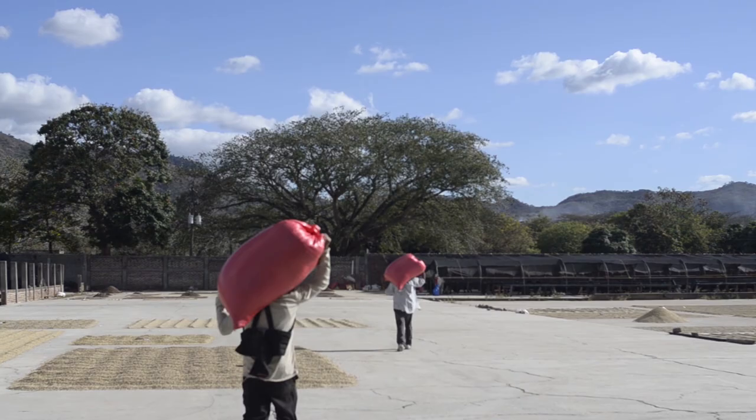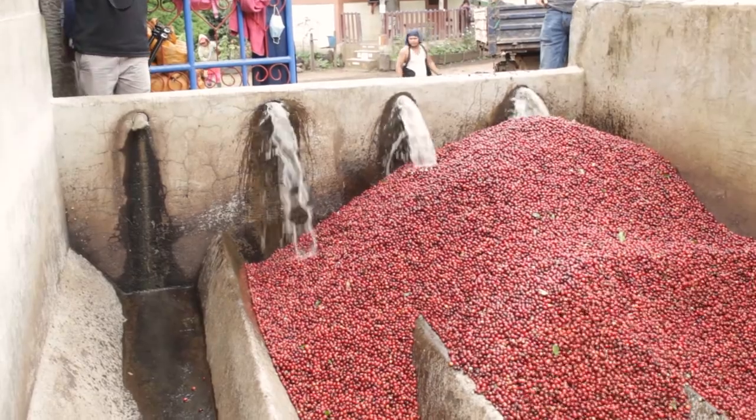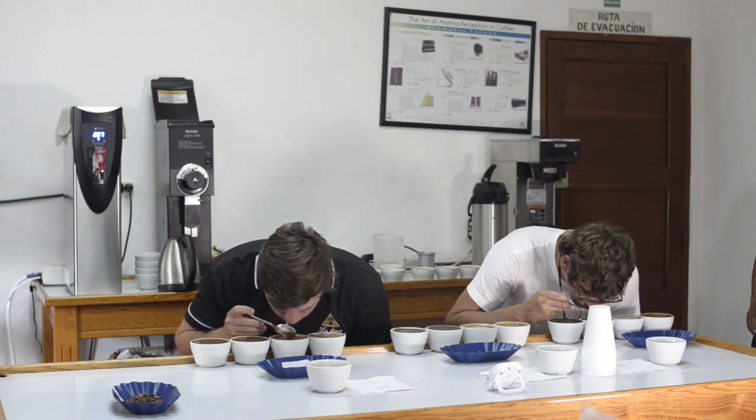Once the desired fermentation time is complete, coffee beans are washed clean and then sent to the dry mill for further processing. The wet mill is washed down to maintain cleanliness and prevent the spread of harmful bacteria. Wash processed coffees are traditionally known for their clean acidity and balanced sweetness.